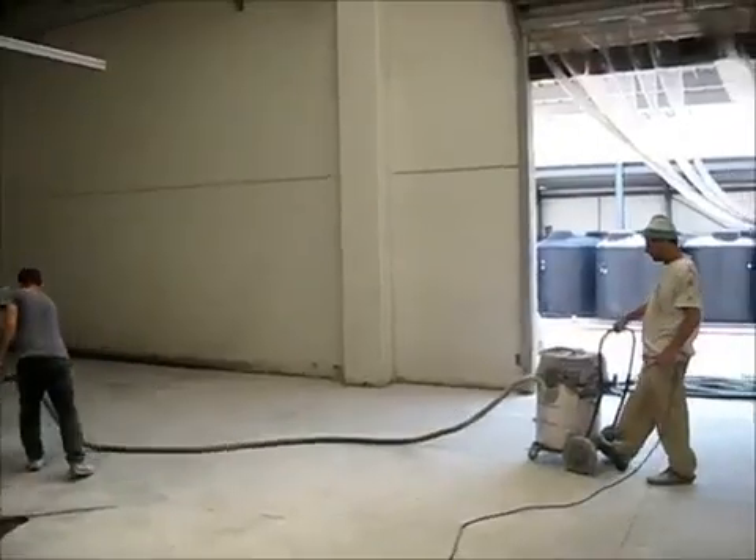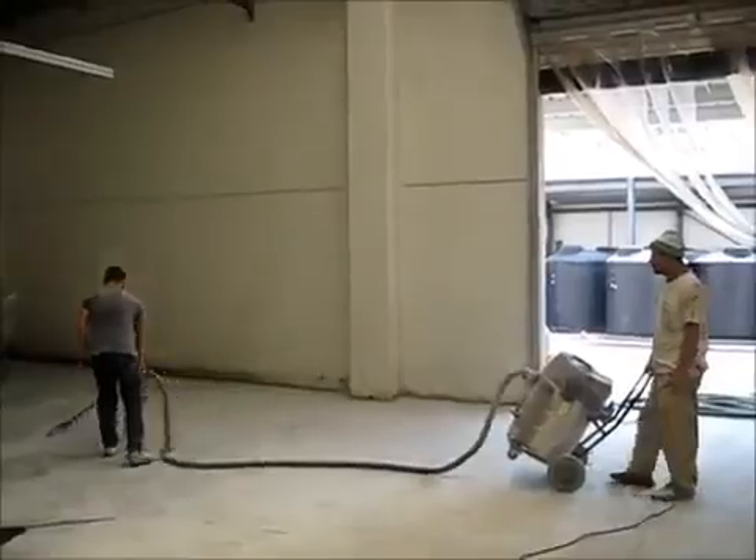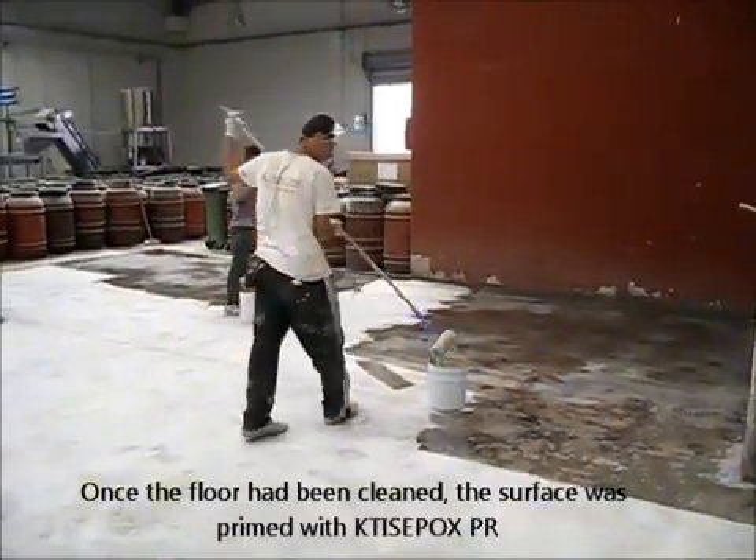We did a lot of scarifying and grinding, and now we are using a vacuum cleaner to collect all the dust that remains. And now we go to priming.